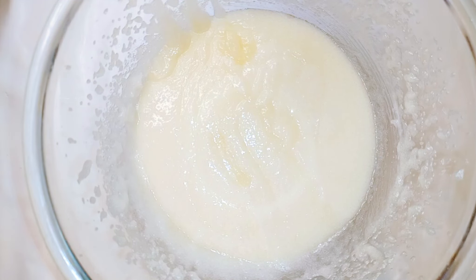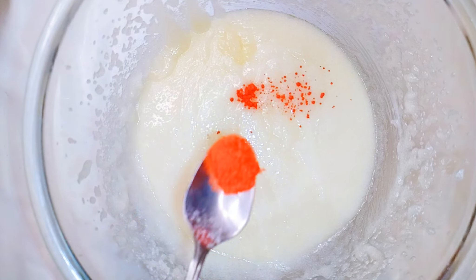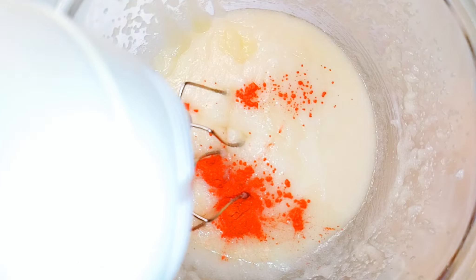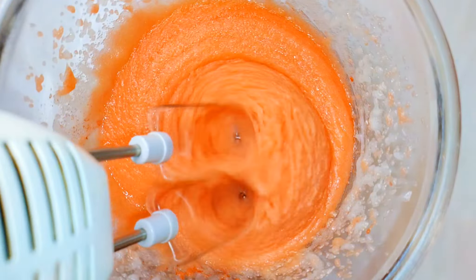I like to get a little bit creative, so I'll come in with a bit of orange color that's got some shimmer to it — but you can use any color you prefer. I'll come in with the hand mixer again and whip everything up for about a minute more.